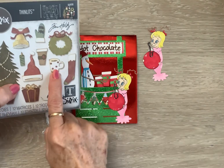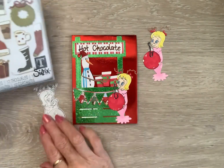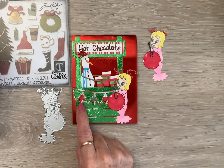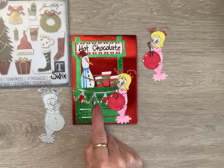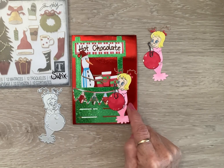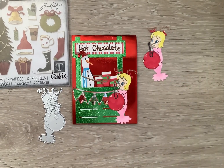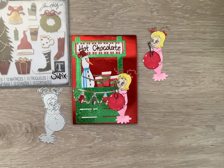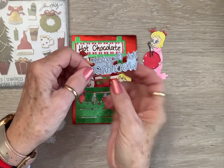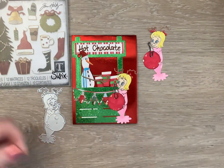I used this coffee die — I made some of these, but these just look more appropriate for a stand, so I used that. And then I have another die set, and I just cut her out of watercolor paper and watercolored her. This is also a KS Craft die that says 'hot chocolate weather,' and I just cut the 'weather' off and glued it on there.